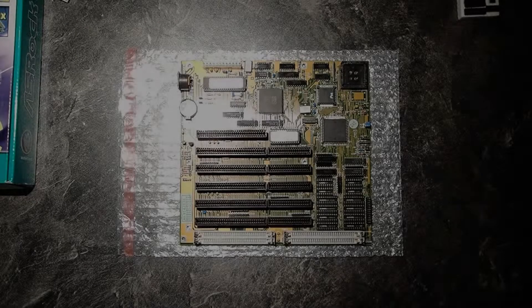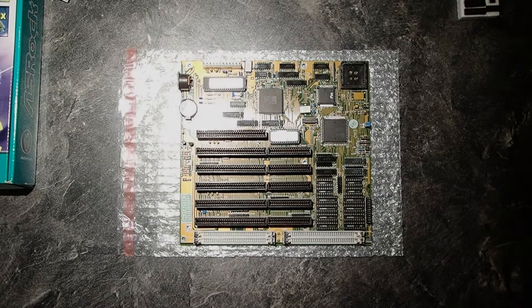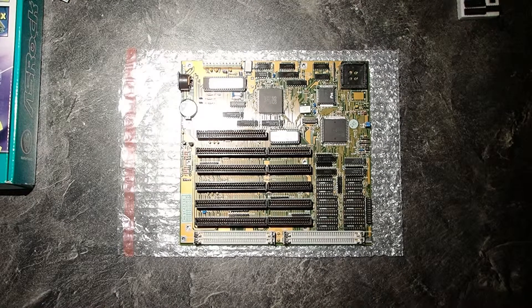Hello guys! I'm a software developer with a passion for retro hardware. I repaired quite a lot of old machines in the past and meanwhile I decided to make some YouTube videos to share some of my experiments with you.